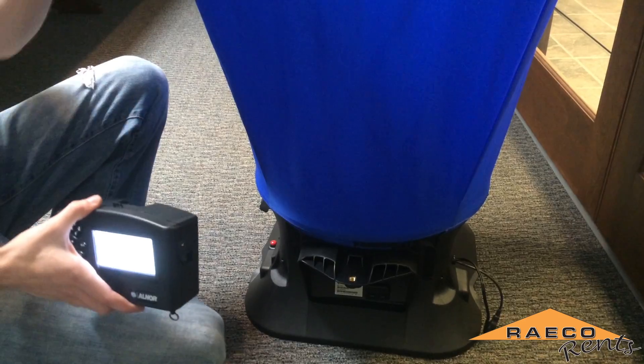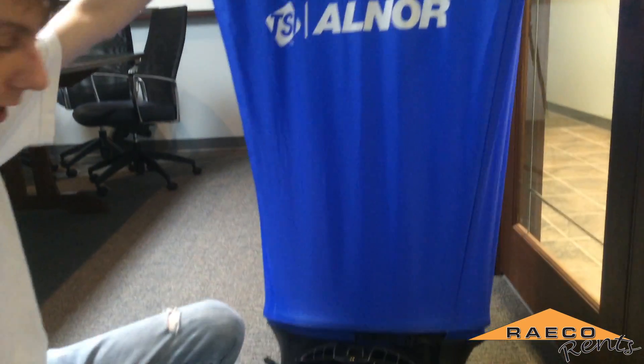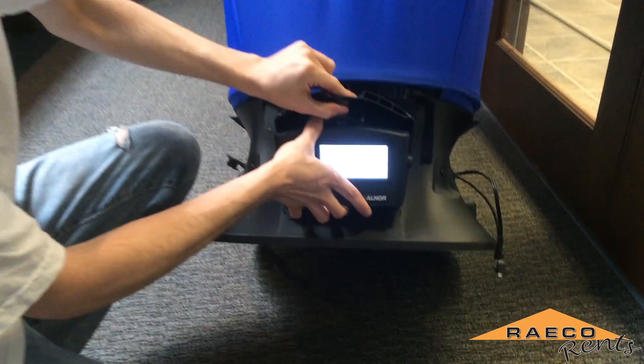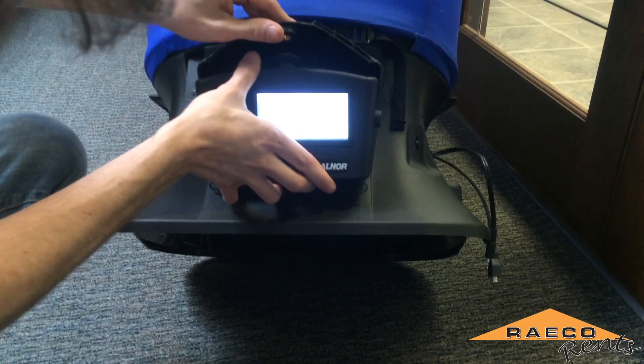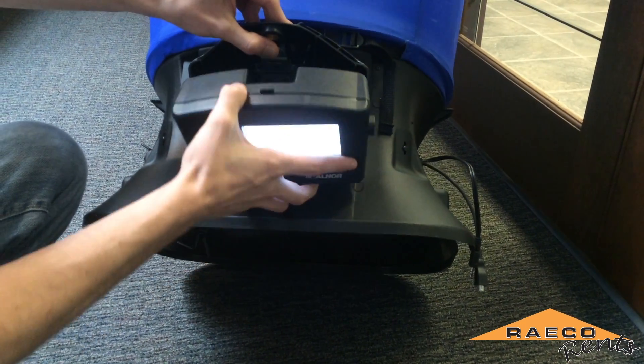Once you have the hood assembled and it's able to stand on its own, you can take the manometer and mount it right inside of the base of the unit here. It just has a little snap connection — it can be a little bit tricky sometimes.